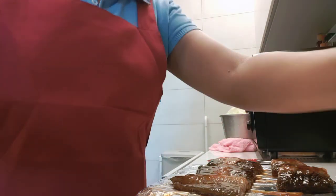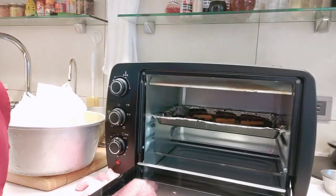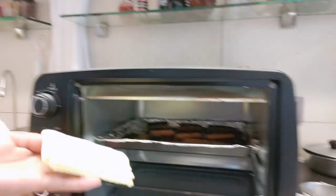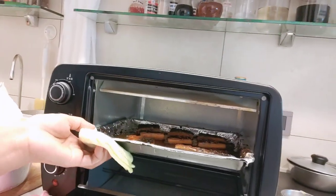I already baked one here, so you can see — I can remove this one, it's already here. It's delicious!